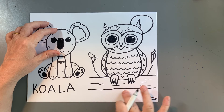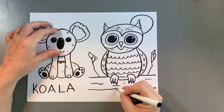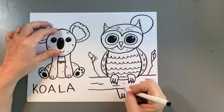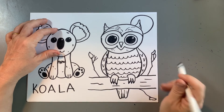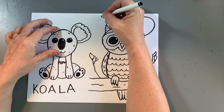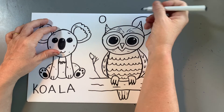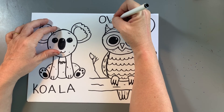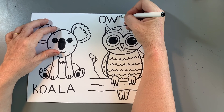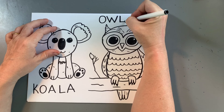I need to put the owl's tail. So I'm going to come down, up, up, up, and then maybe just make some lines down there. And that is our owl. I'm going to write the word owl right here, just so you know how it's spelled: O, W — a diagonal line down, diagonal line up, diagonal line down, diagonal line up — and L is a straight line down, straight line across. And that is our owl.